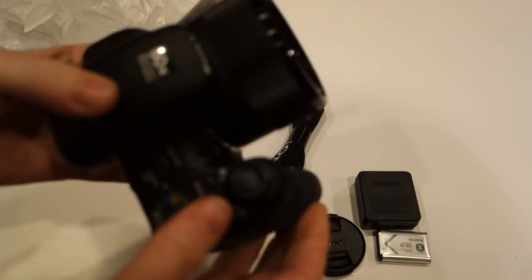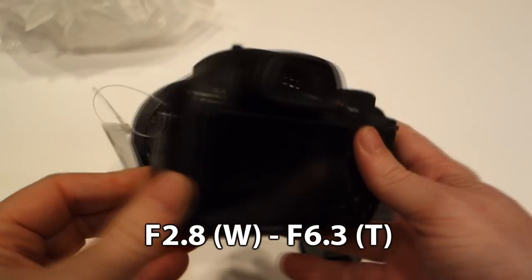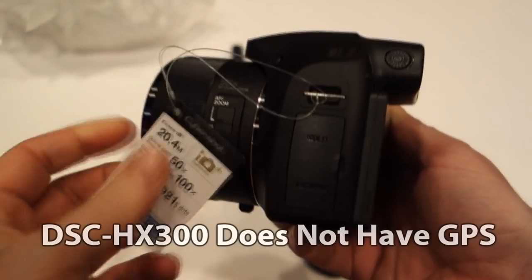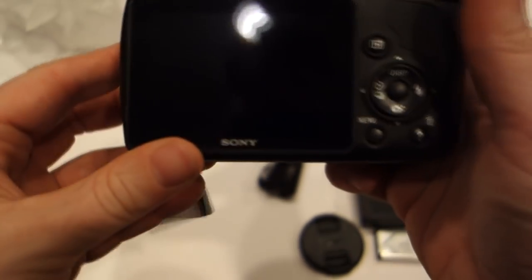It doesn't do USB 3. Now when you get the camera out of the box, you're going to look at that big 50X and go wow — that's an incredible amount of zoom. And it is. The 35mm equivalent is 24mm for wide angle up to 1200mm, which for the money is a ridiculous amount of zoom.